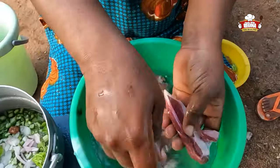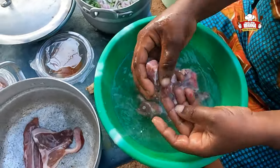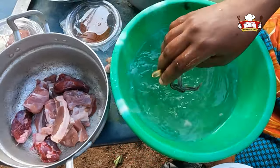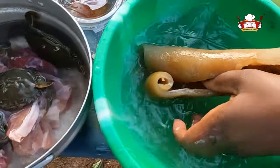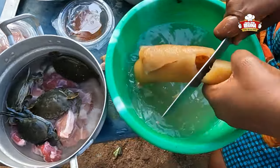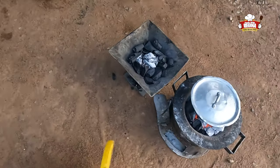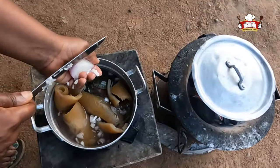Now wash the beef and put it into a different pot. Add the crab, pour water into the pot, wash and cut the wele and add it in. We then put the pot on fire and slice onions onto it.